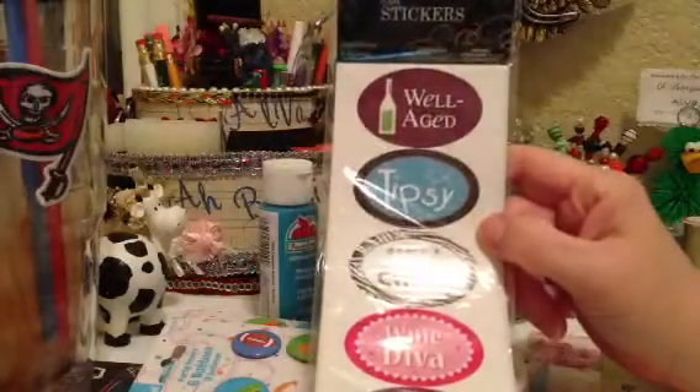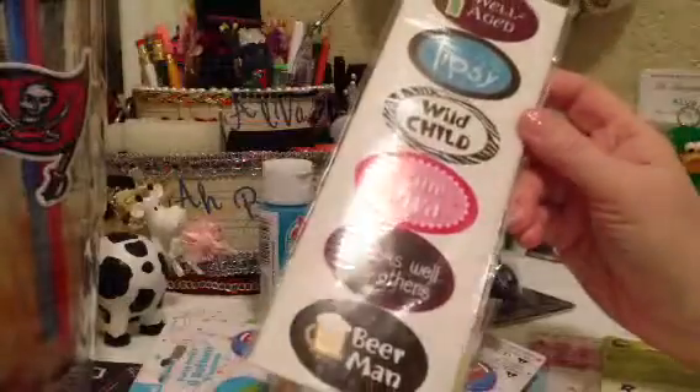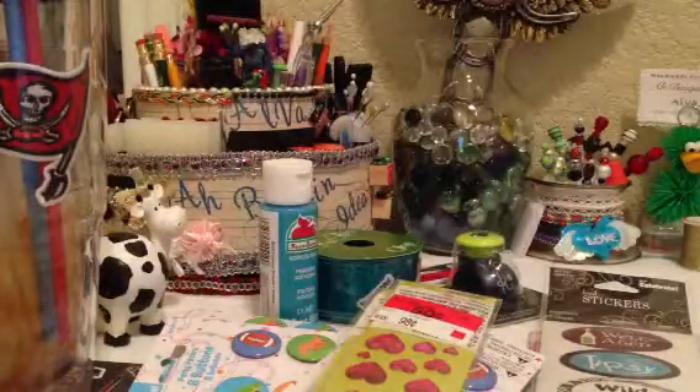I got some wine and drink stickers — age well, tipsy, wild charm, wild diva, wild child, drinks well with others, and beer man — for 75 cents.